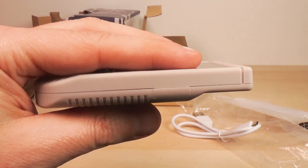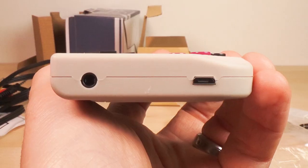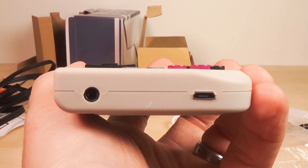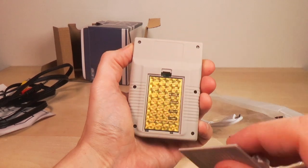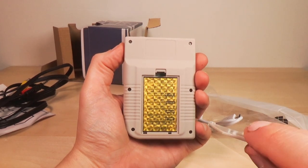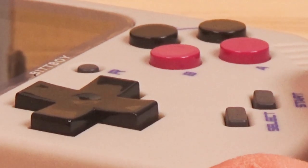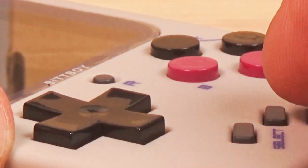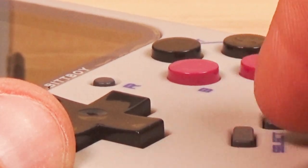Here's the right side of the unit. On the left side of the BitBoy, on the top we have a TF card reader and an on/off switch. Looking at the bottom we have a micro USB jack and the AV port. Here's the back — you can access the battery by pulling on this. No screw — I like them better without that screw. Buttons are a little bit small but that's to be expected on such a small unit. The buttons for select and start are not rubberized, neither is the reset.